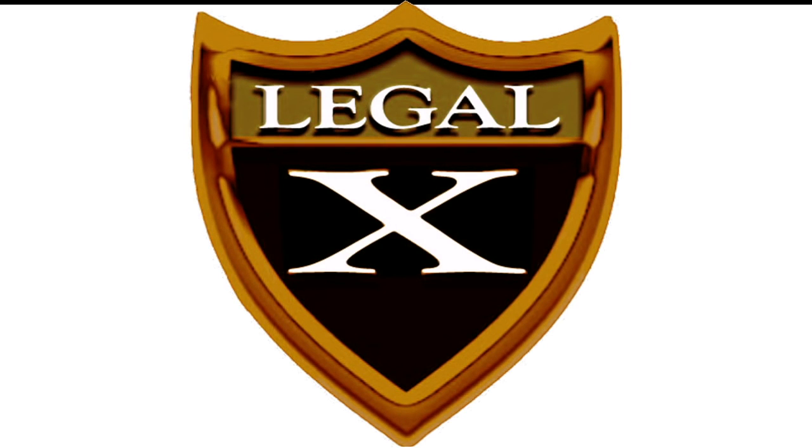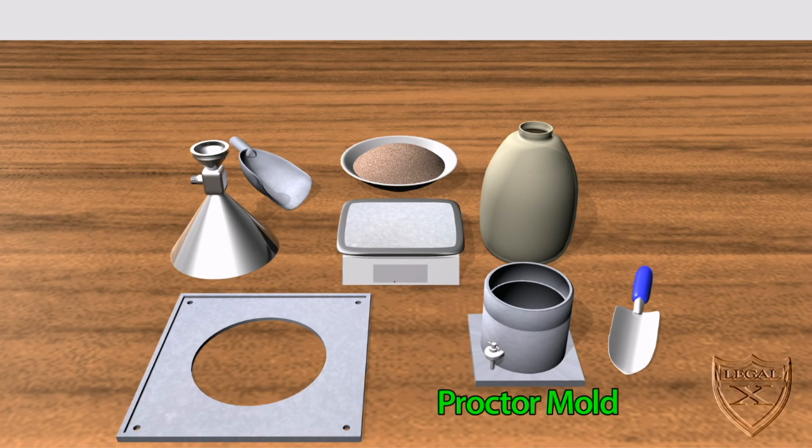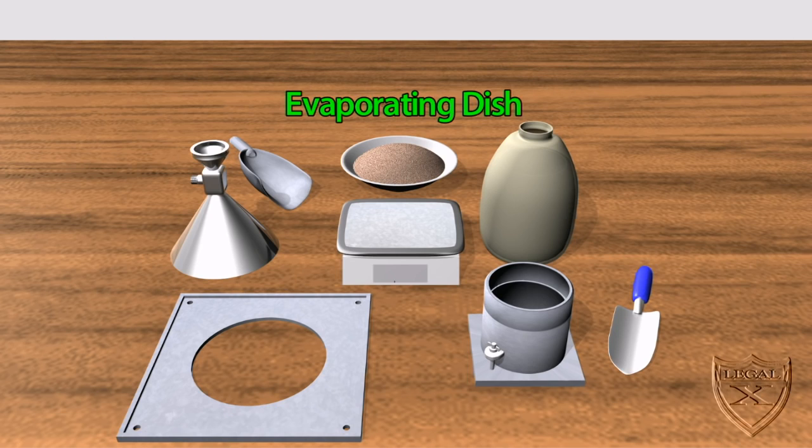The following presentation demonstrates the use of the sand cone method to determine the moisture content of soil. We're going to need the following equipment: a scale, a proctor mold, a plastic bottle, a sand cone, a base plate, a trowel, and the evaporating dish.